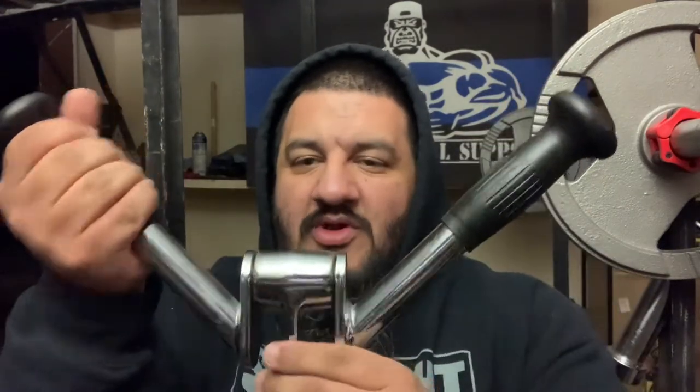You get more of a brachialis workout with it on the pushdown, and you can add a forearm workout with it. For shrugs, I'll hold it this way — it's up here and I'll do my shrugs. I'll do my upright rows this way too. For curls, I'll hold it down this way, and when you're doing your curls you're rotating the thing the whole time, so it's good that it rotates.